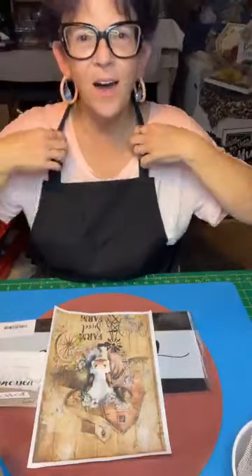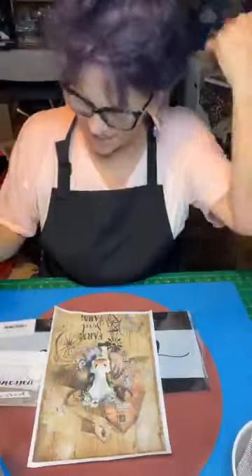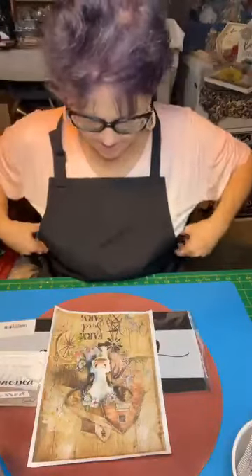Hey y'all, come on in! I need to scoot the camera back but there ain't no room. My name's Carol with Arcee Rusty Creations. We attempt to craft around here — I don't call myself a professional crafter, we just attempt it.